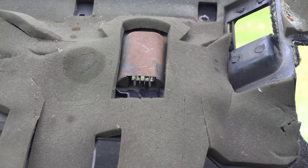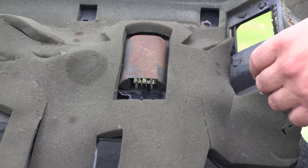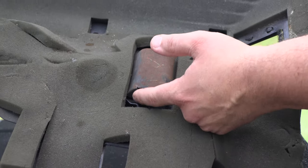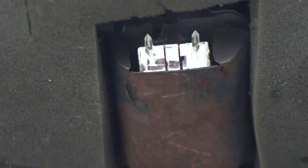On the back side of this panel we're going to see lighting. We've got some wires connected to a light. We're going to pry the two clear tabs back away from the connector and pull the connector out.